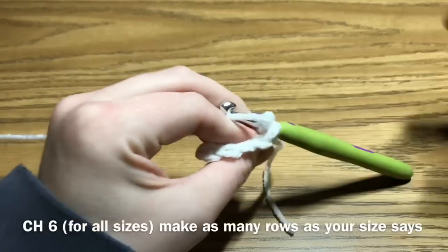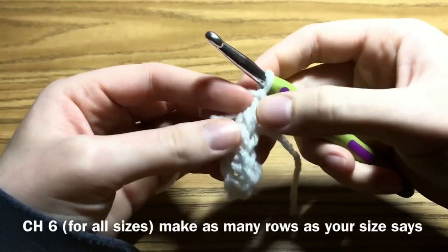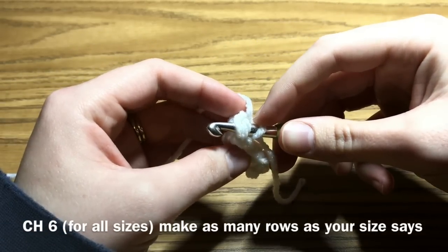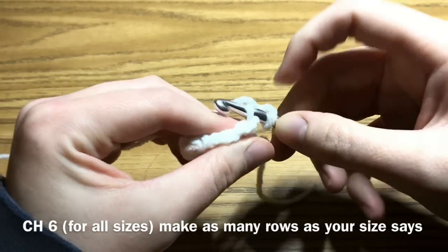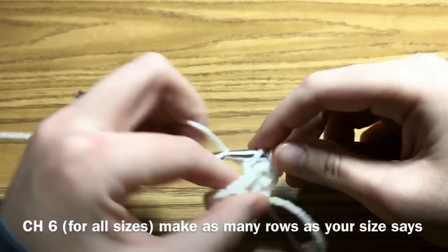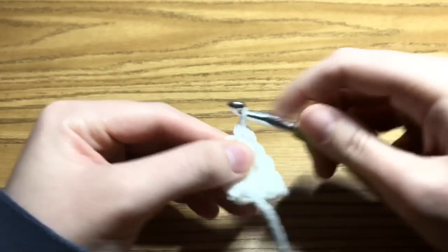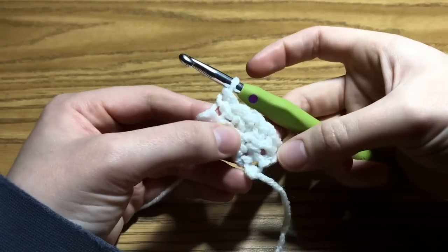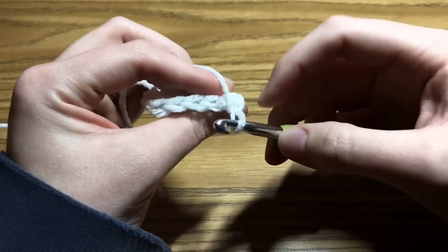If you've been around for any amount of time, you know how much I love doing that faux ribbing. If we're looking right here, you can see the kind of V. Normally, if you're going into a stitch, you go under both loops, but we aren't going to do that because we want a faux ribbing stitch. This would be considered the front loop and this here is the back loop — so we want to go into the back loop and work a single crochet. The chain 1 counts as a single crochet.